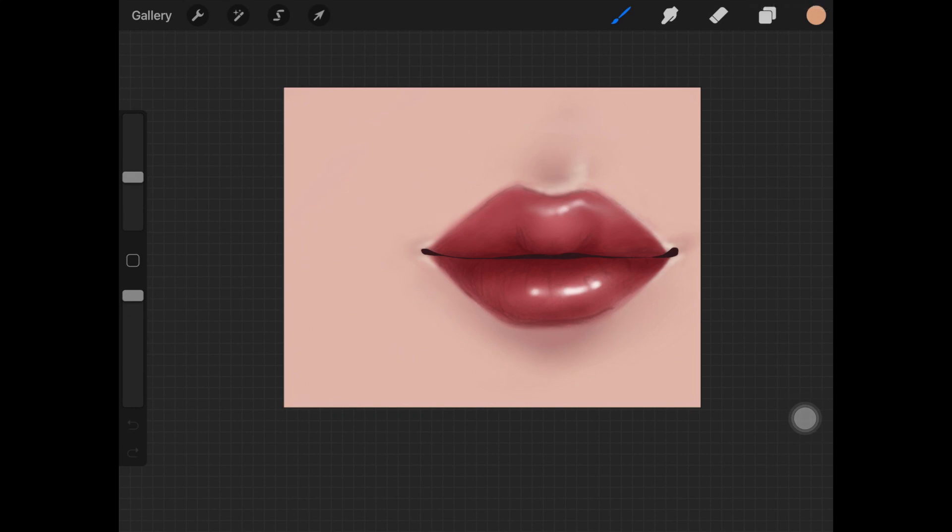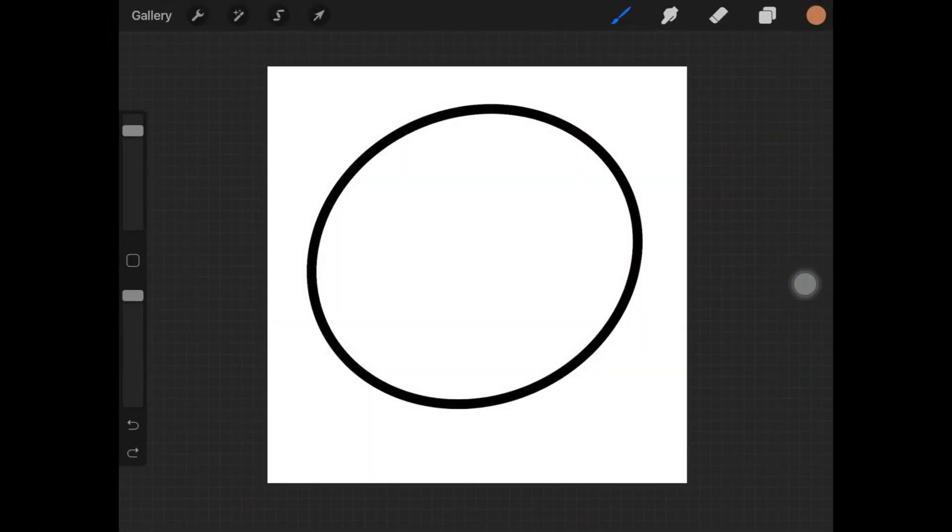Hey guys, in today's video I'm going to show you how to blend colors without using the blend tool. Without any further ado, let's just jump right in.